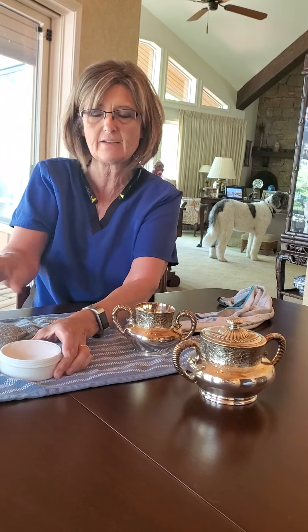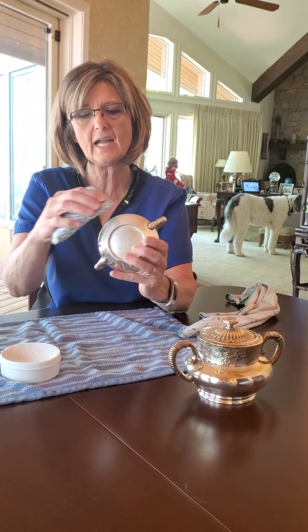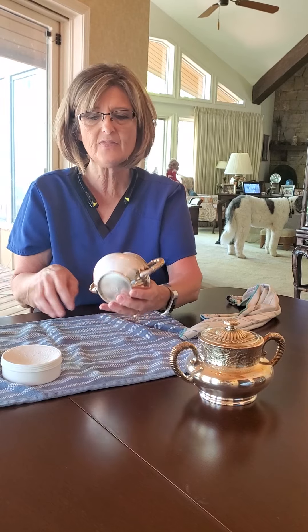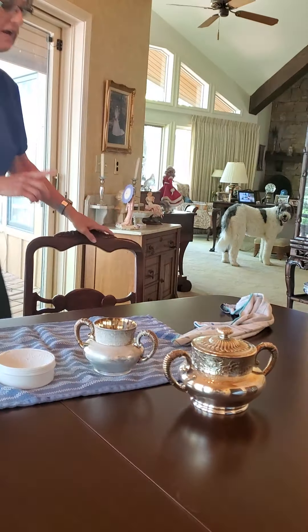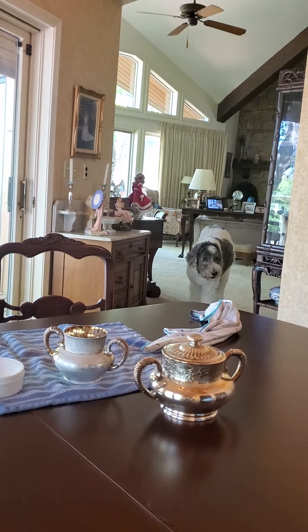Nancy actually wanted me to do this video, which I so appreciate. I cleaned this one for her — it looked just like this one before I cleaned it. And literally all I did was took this sponge and rubbed it on, and I didn't even have to use any elbow grease at all. I'm going to clean up part of this so you can see the difference. And I forgot my Enviro cloth — I'm going to run and get it.